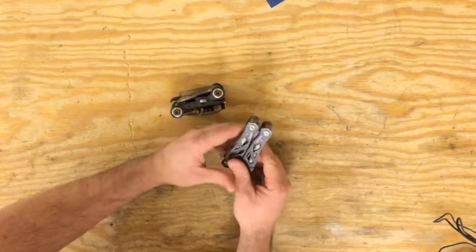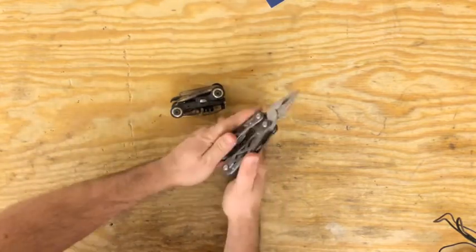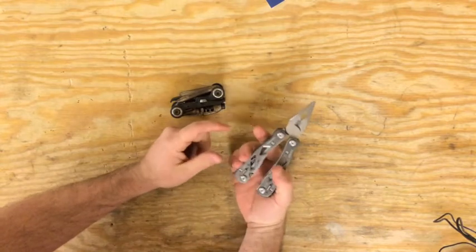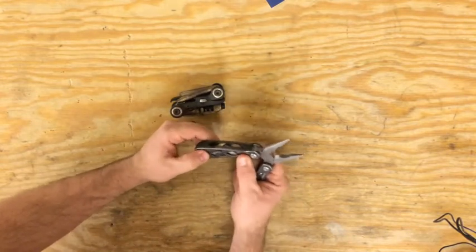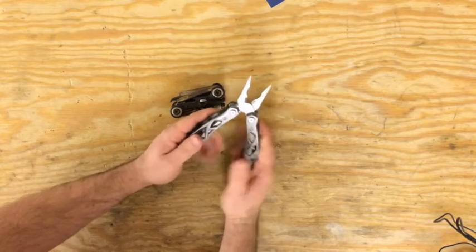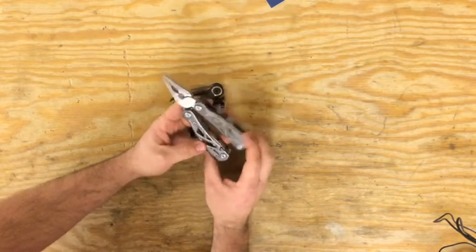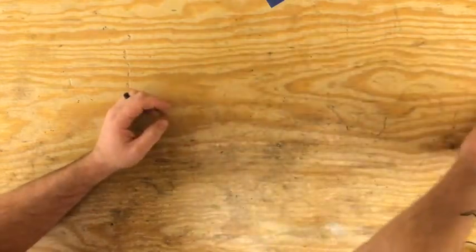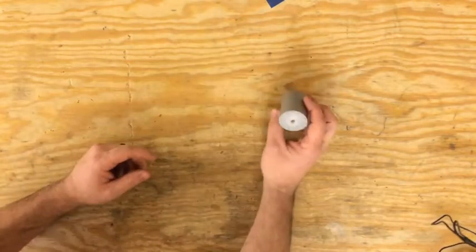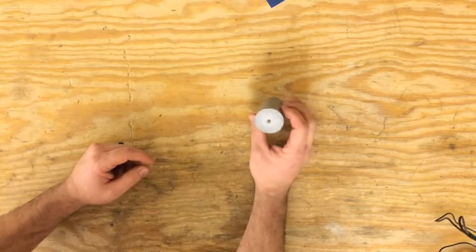I try to carry a knife — this one just happens to live in my pack right now. It's heavy but I've used it to fix multiple things: chain issues, broken pieces, digging something out of somewhere. You never know — it's a good one to have. This is just a Gerber multi-plier; they're not sponsoring this video.